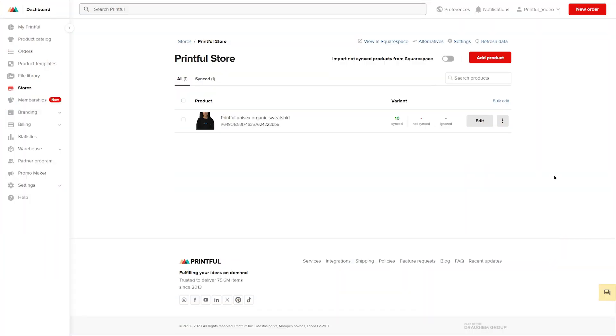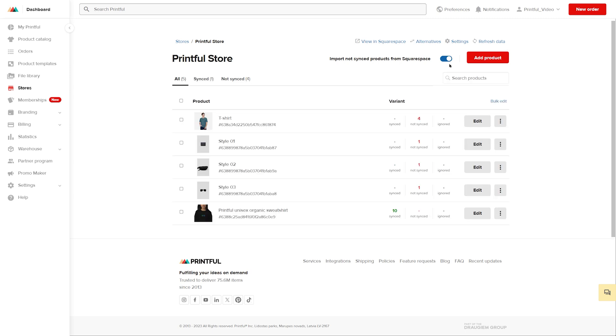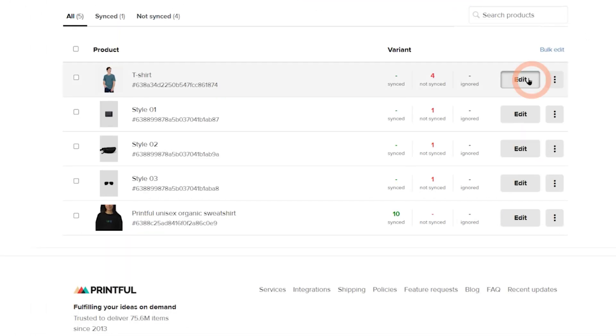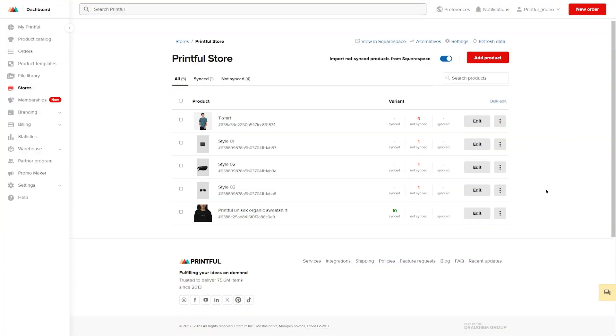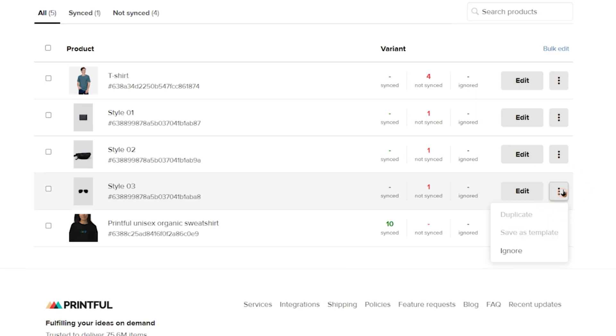If you already have products in your Squarespace store that you'd like Printful to fulfill, you can import them by switching the toggle next to Import Not Sync Products from Squarespace. Now you can sync them with Printful products by clicking Edit, then choose product. If it's a product that's not fulfilled by Printful, like these Aviator sunglasses, you can mark them as ignored.